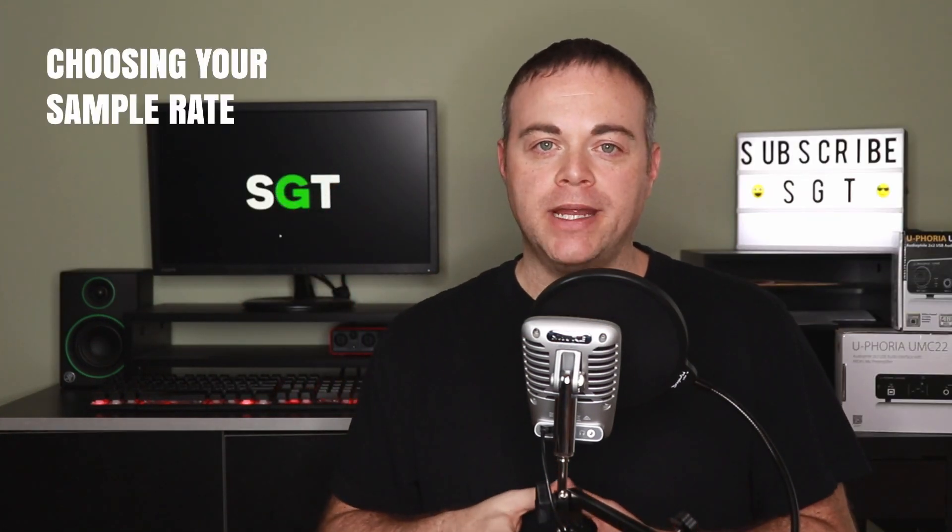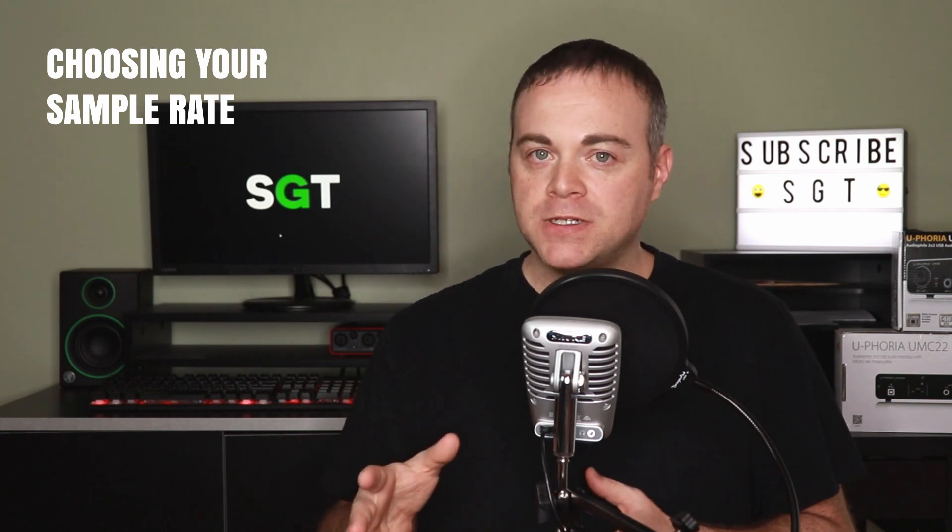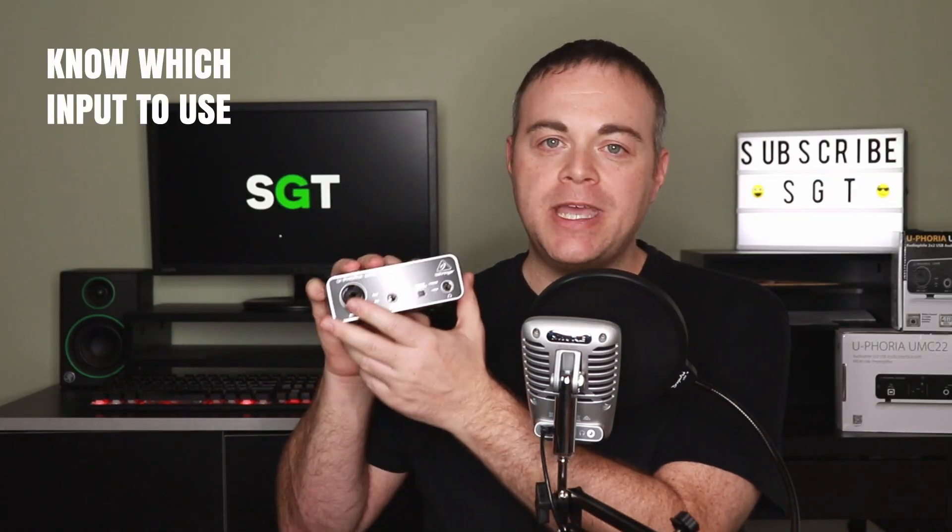Tip five: choose your sample rate. For advanced users this can be a preference, but if you're new to audio recording, a good rule of thumb is to choose 44,100 for recording music and 48,000 for recording video. This is because 44,100 is CD quality and standard for music playback software, while 48,000 is DVD quality and standard for video work.